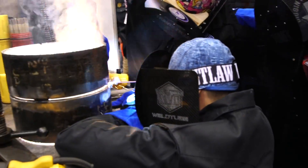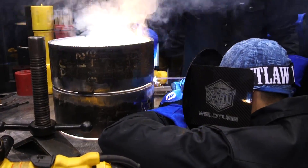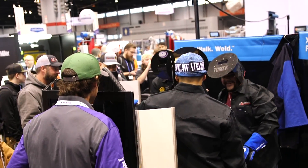Right here you can see Travis helping get that gap. He's going to go ahead and either close the gap up or widen it just a little bit to where Abraham can put that bead in there. Stay tuned, hope you enjoy — it should be a dang good time.